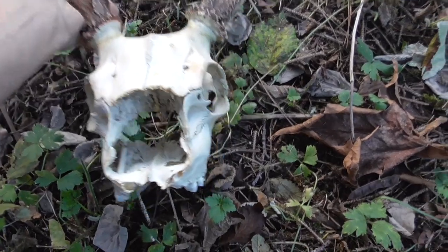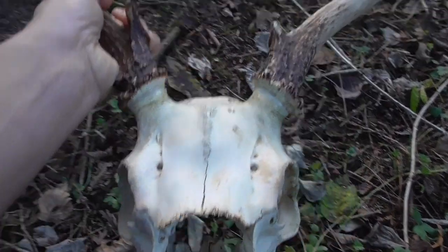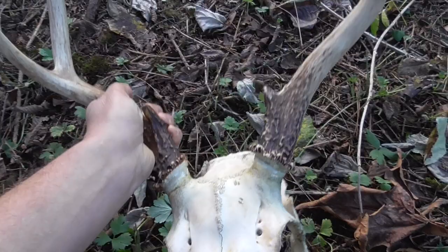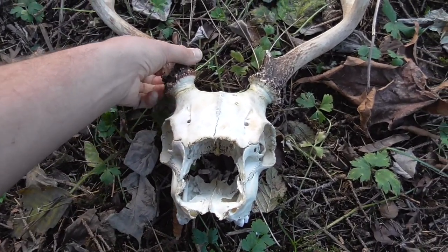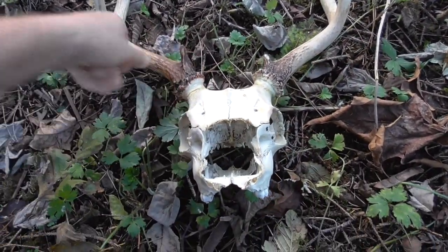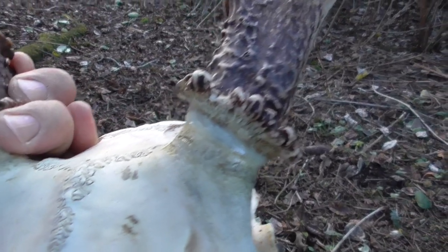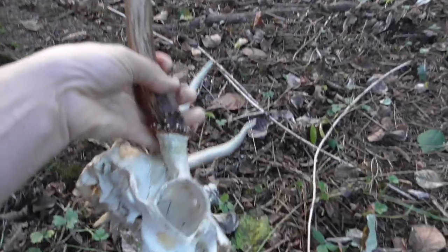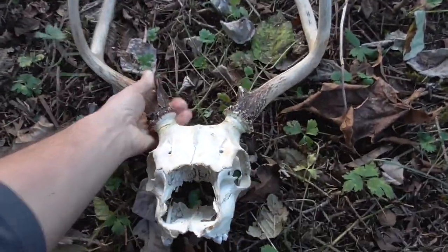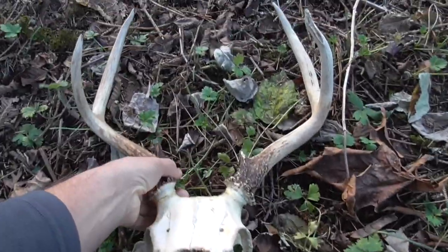This is the final result of gluing the antlers onto the skull. I had to do it a couple times just to get it right, but it seems pretty solid now. That glue did seem to work alright. I'm going to gift it to a friend that wanted a skull to paint, so she can just paint over top of that section. It seems like it's going to be pretty solid and they won't break off, hopefully. Looks like it's matched up pretty good.